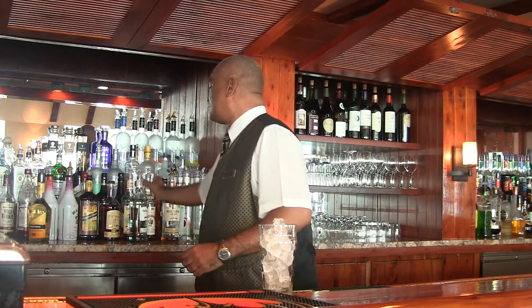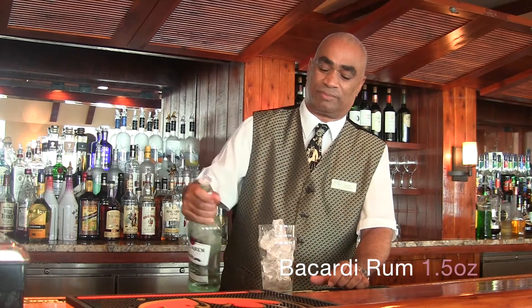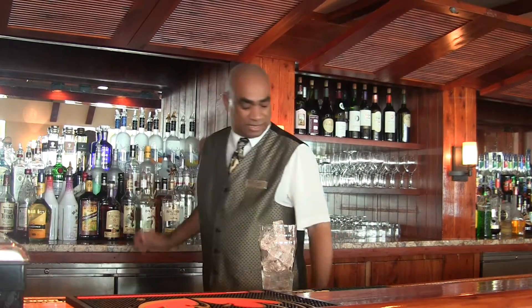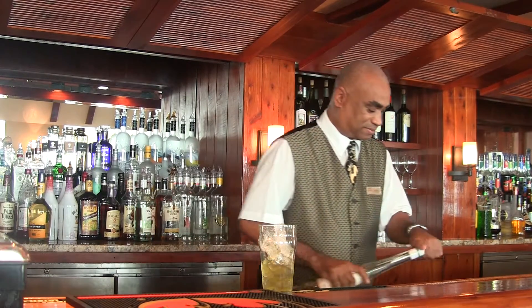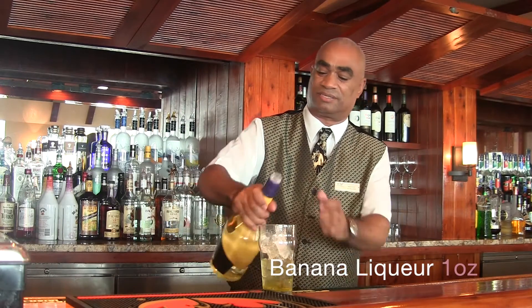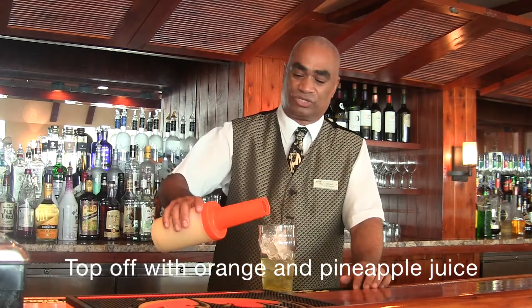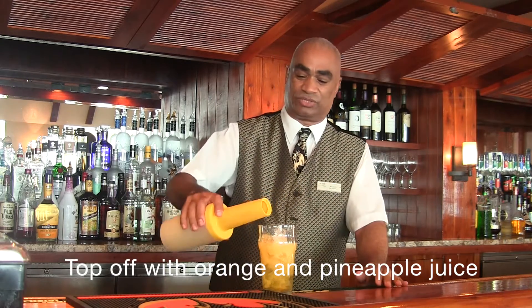The drink consists of a party rum — I'm putting in about an ounce and a half. Galliano liqueur — I'm putting in about an ounce. And the banana liqueur. Then we're going to top it off with orange juice and pineapple juice.